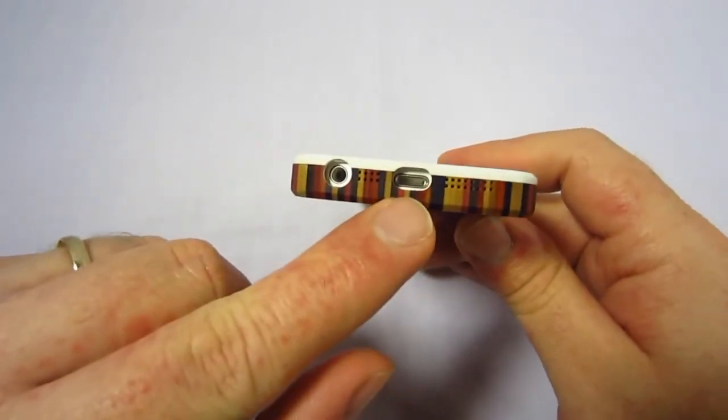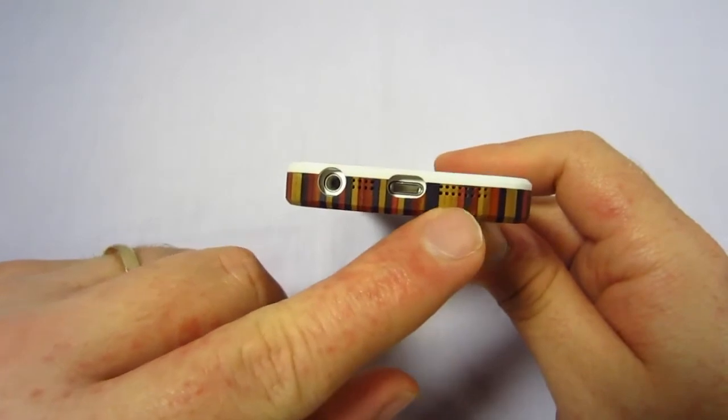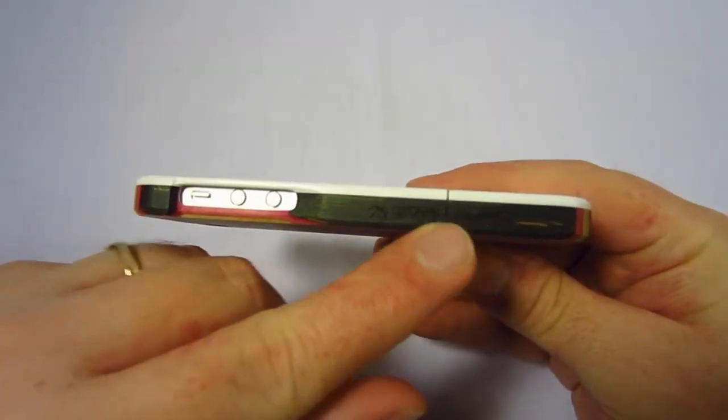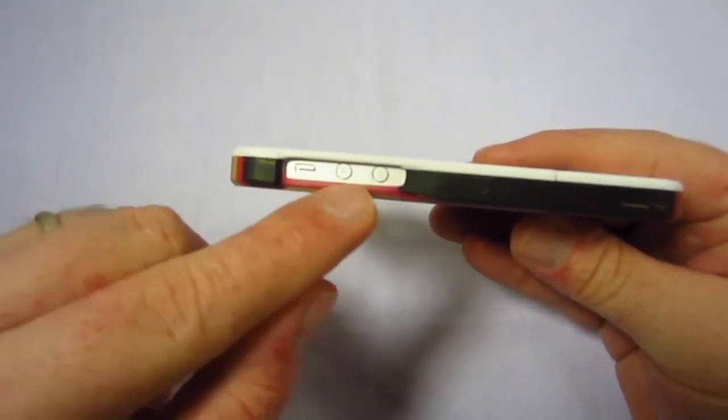On the bottom you have an opening for your Lightning port as well as your headphone jack. There are also tiny holes for your speaker and your mic. On the side you have 'Grove Maple XO' embossed, along with an opening for your vibrate switch and your volume controls.